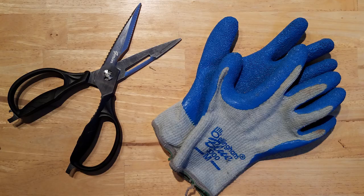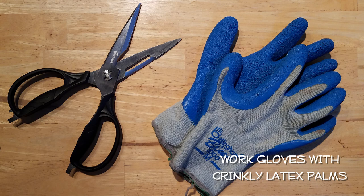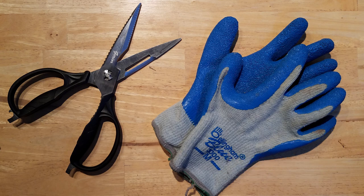Here's what you're going to need: kitchen shears with a bone notch, and work gloves with crinkly latex palms. You can find these in home improvement or garden stores and even some gas stations.